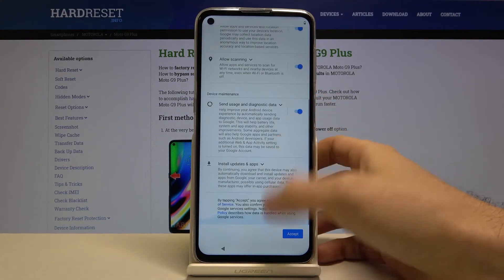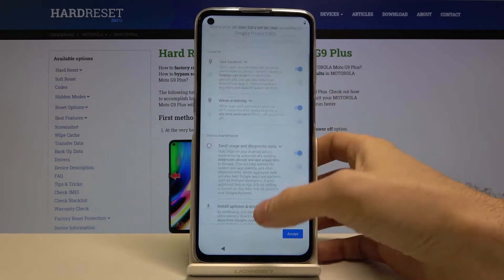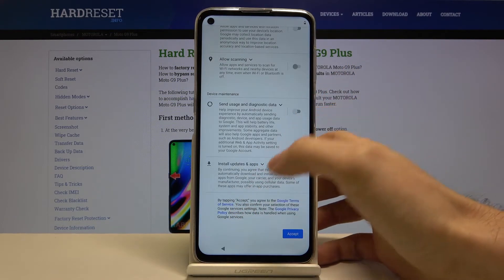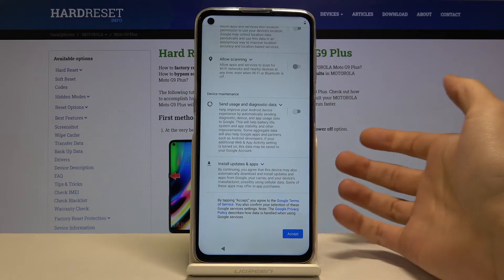Then for Google services, if you want you can just leave them as they are, or you can turn them off, but either way you'll have to accept Google's terms of service and privacy policy.